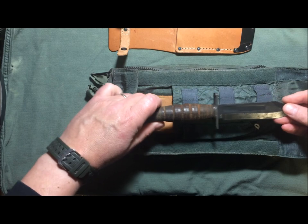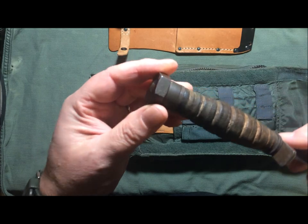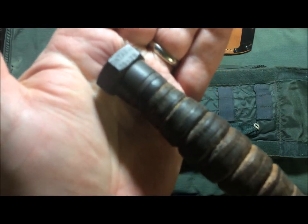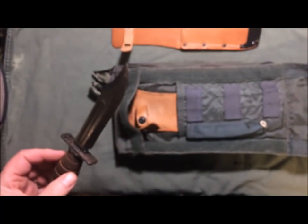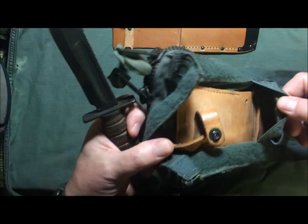This knife came in the sheath — or rather in this carrier. It slips right in there, as you can see.